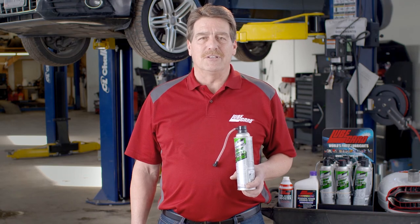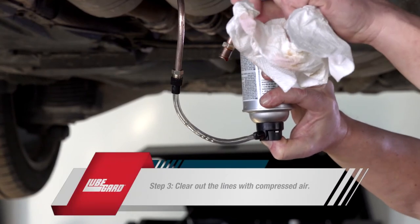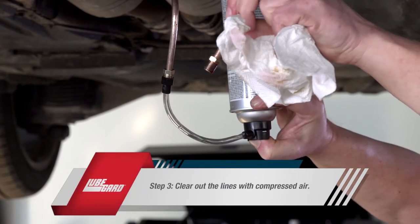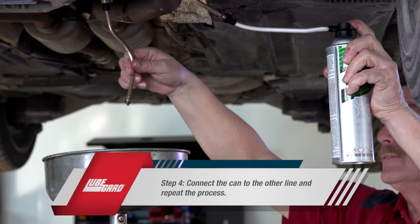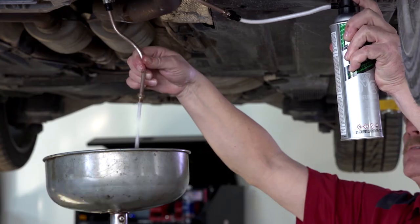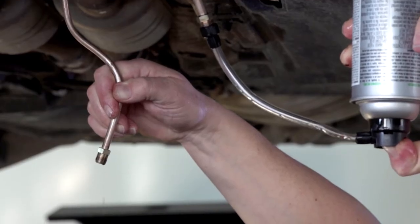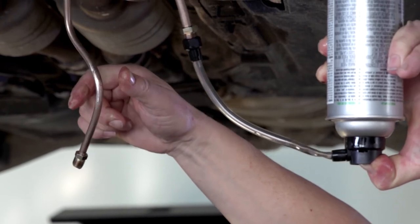If you are able to flush the line, continue to use about half of the can for the first line. Before moving to line 2, blow compressed air through the first line to get the rest of the product completely out of the line. Connect the can of Cooler Clean to the other line and finish off the can. You can use the rest of the compressed air in the can to finish flushing the line, which can be done by turning the can upside down and pressing the nozzle.